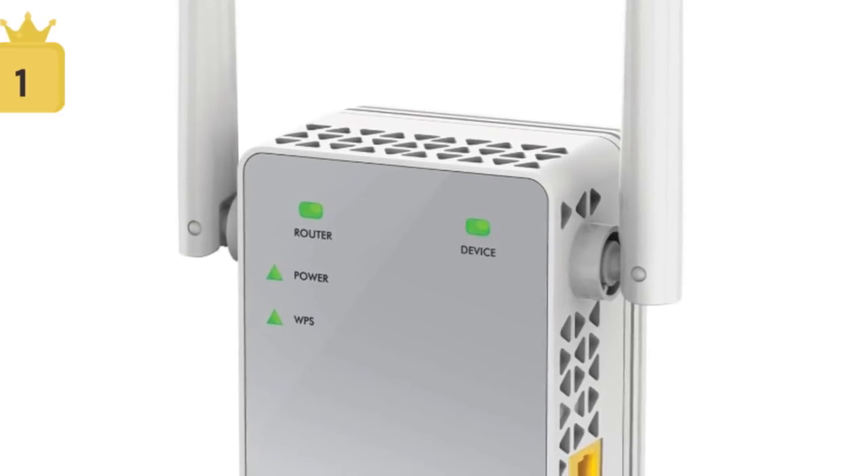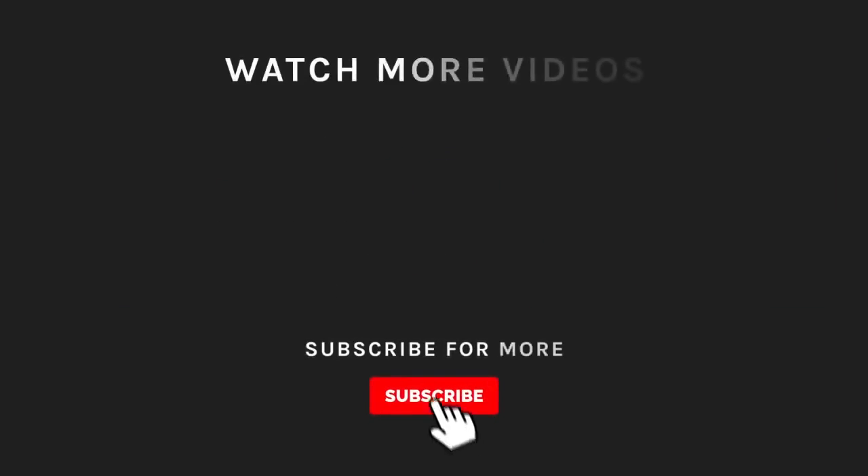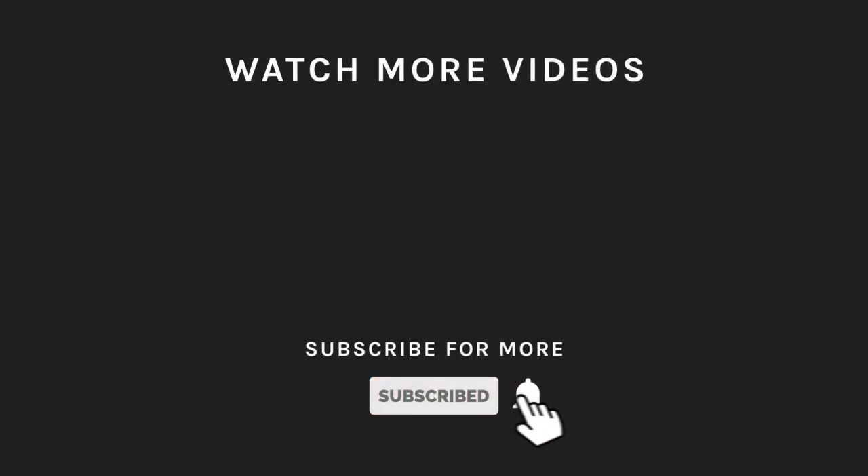These are the best Wi-Fi extenders in the market. If you liked what you saw, hit the like button and subscribe to our channel. Hit the bell icon so you'll get notified of all our new latest uploads. See you next time — thank you!